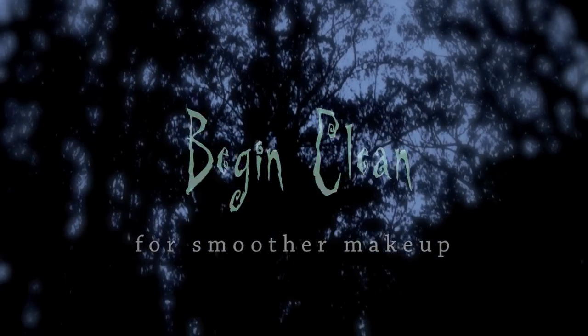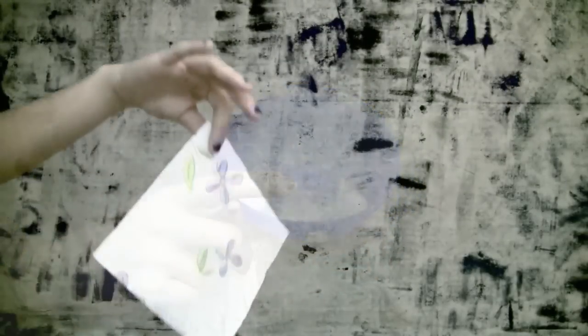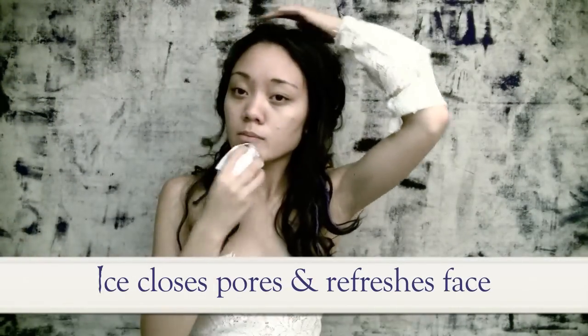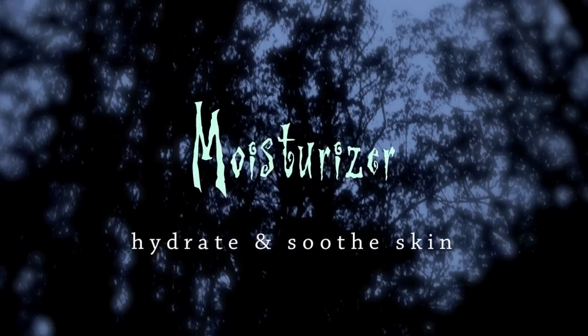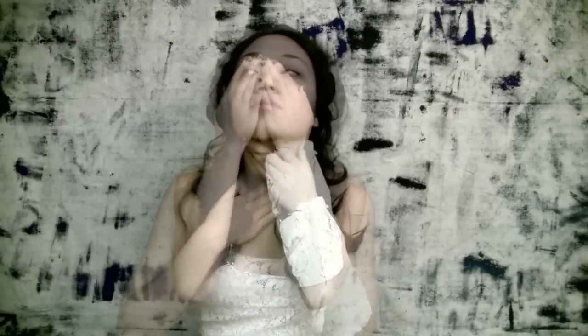Begin with a clean, refreshed face. To help smooth your skin, take a cool ice cube and wrap it in a table napkin. Massage your face with it until the ice cube melts — this will close your pores and refresh your face. Then apply moisturizer to soothe and prepare the skin for makeup.